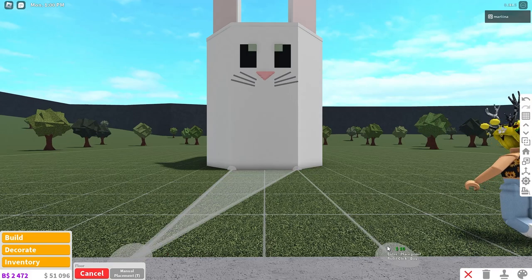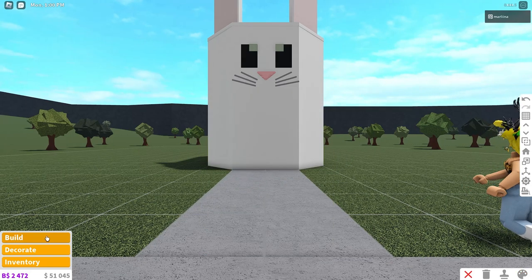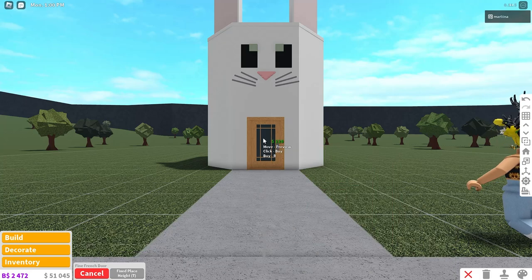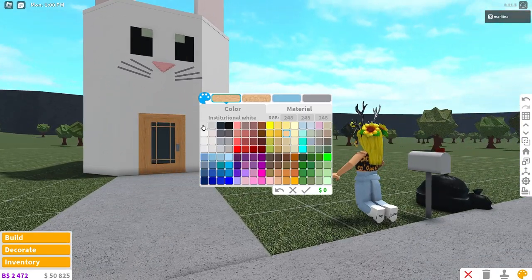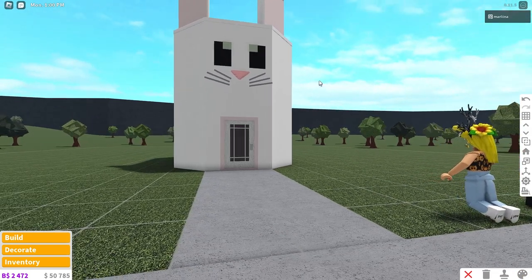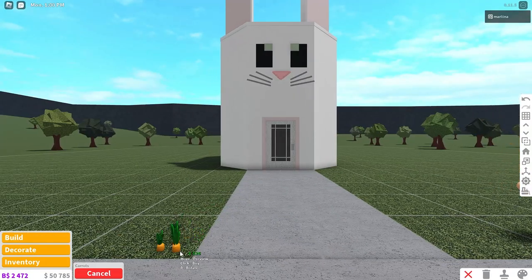Let's start planting flowers and stuff. I'm going to make a walkway first, just so we have that going into the bunny. Now I'm going to place the door — I think I'm going to use this French door, something simple. I'm just going to color it pink and white to match with the rabbit. Rabbits eat carrots, right? So we're definitely going to place a bunch of carrots all around this build. I think that just makes perfect sense.